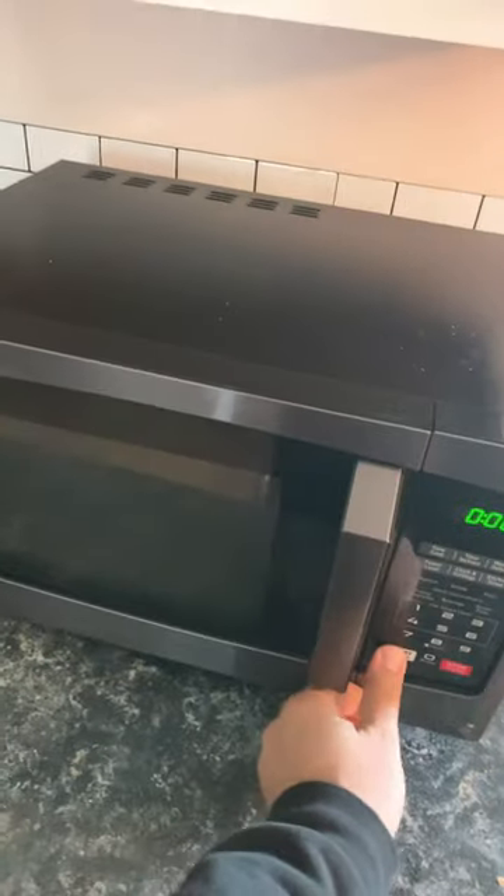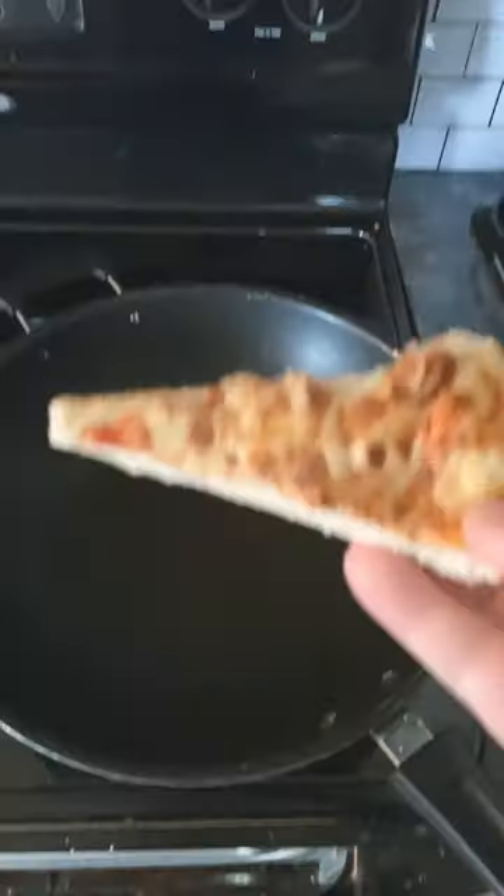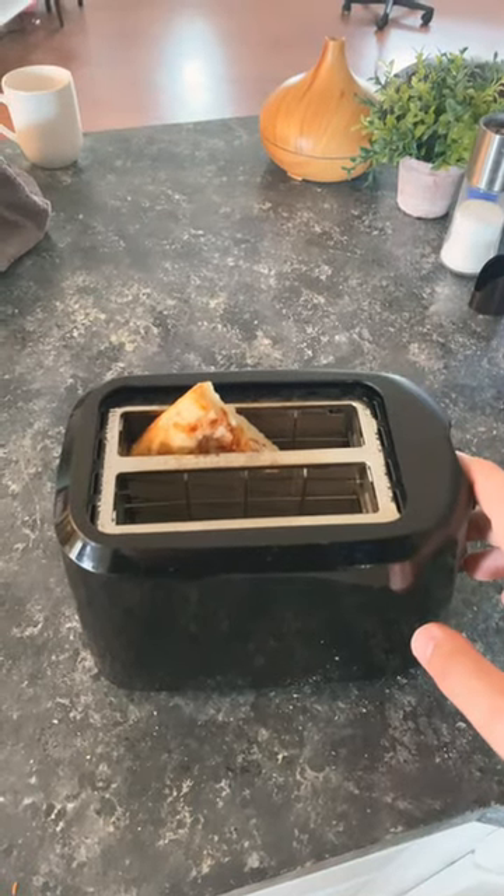Will it be the microwave? Or maybe the air fryer? Could it be the oven? I've never tried this one before, but in a pan. And this might fail epically, but in a toaster?